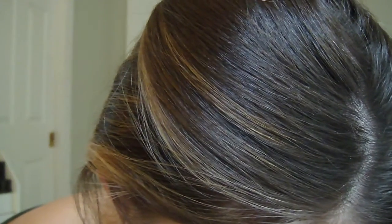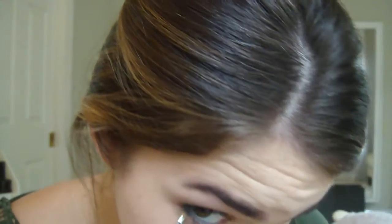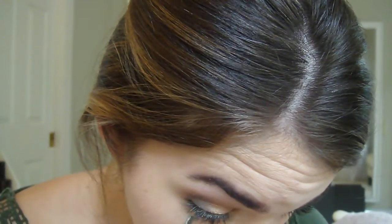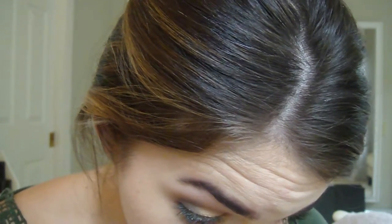Then I'm going to take that color by Revlon — the kind of blue peacock color — on a small little brush, and I'm just going to take that underneath my lash line. So now the eye looks like that.